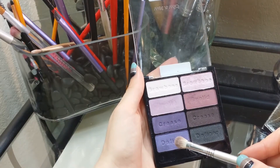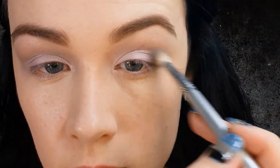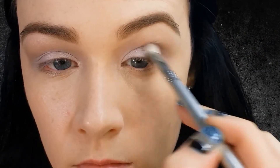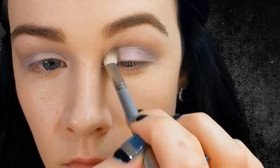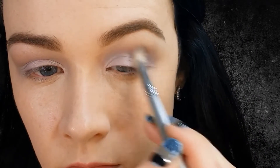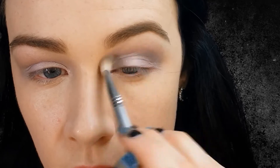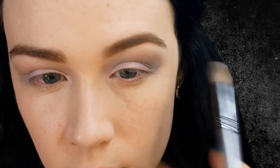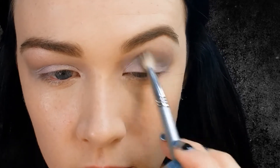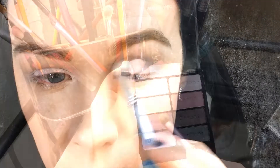Using my Sigma E25 brush — and this is a kind of blue purple shimmery shade — I'm using windshield wiper motions and placing that into my crease. I did choose a real haired brush because it gives a lighter deposit of the eyeshadow on your eye. I wanted a light wash of this so when we go in with a deeper purple, it already has a nice blended look to it.